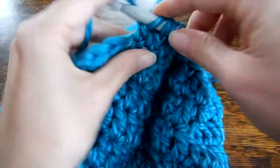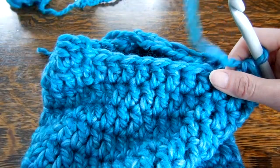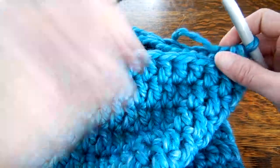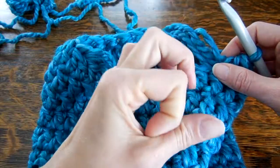So you're going to keep doing that, joining your row as you normally would. Depending on how many stitches you have, you may have an extra one at the end, so just double crochet that one. Then keep decreasing two at a time until you have a really small hole.